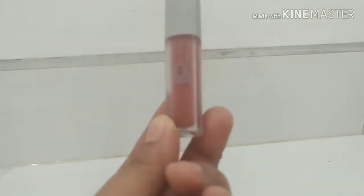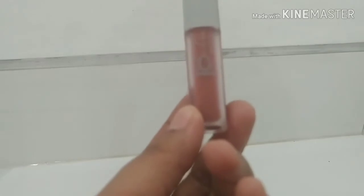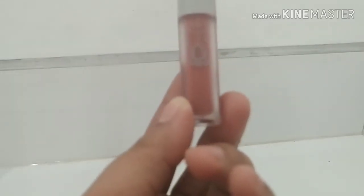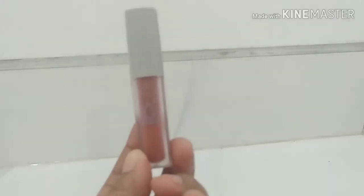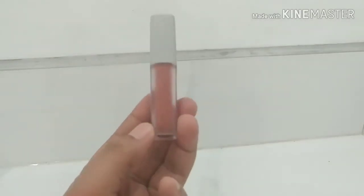Lip Liquid kurang lebihnya seperti ini. Tapi untuk packing-nya, jenis plastiknya yang kayaknya nggak mudah pecah. Jadi aku punya dua Lip Liquid yang kalau jatuh tuh langsung ada yang pecah atau retak. Nah, ini sih plastiknya plastik yang lebih tahan.